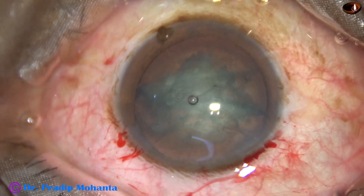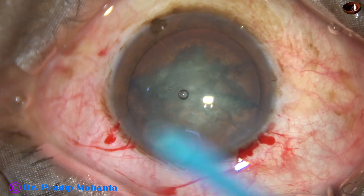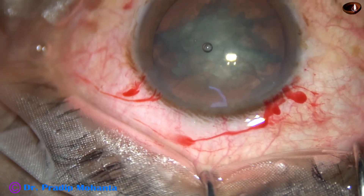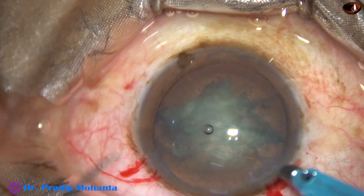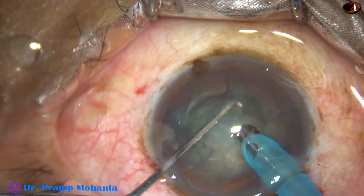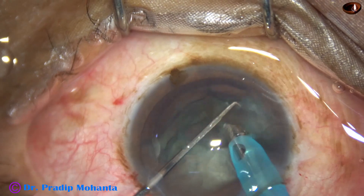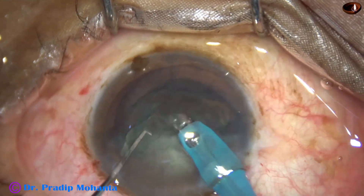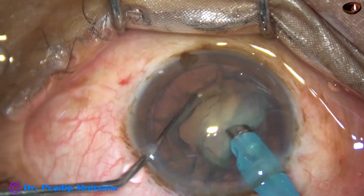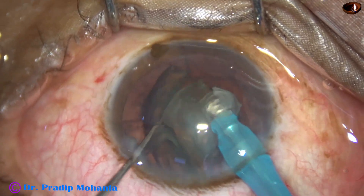Some more OVD is added. Now it is time to introduce the phaco needle. The phaco needle goes into the anterior chamber with its bevel down. Some superficial lens matter is removed, and then I work on each hemi-nucleus to emulsify it, rotating to the other hemi-nucleus, dividing it into 2 pieces and emulsifying.